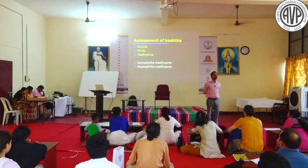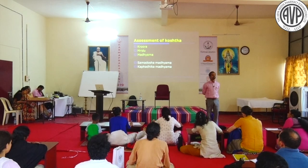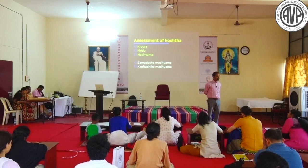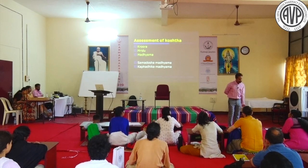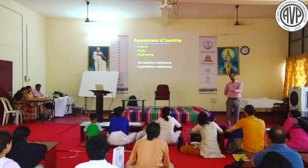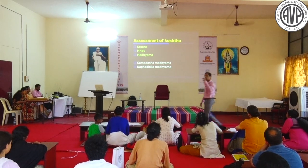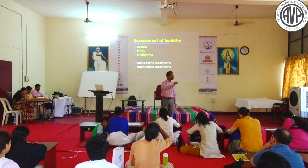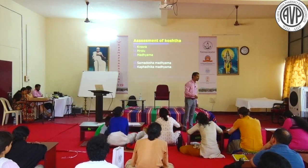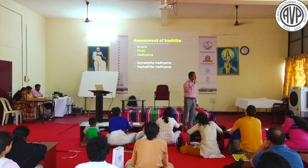In many Madhyama Koshta patients treated with moderate drug and moderate potency, the result is not yielded. The patient passes only 1 or 2 times. If it is Kapha-adhika Madhyama, you should plan Ruksha Virechana. The same patient given Trivrit Mula Kashaya with moderate dose gives good results. All Kapha-adhika Madhyama patients should be given Ruksha Virechana, otherwise results are poor.